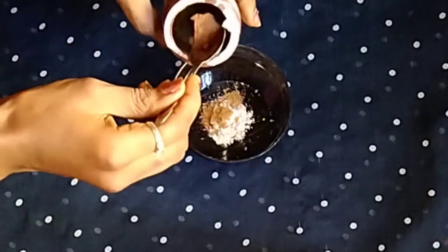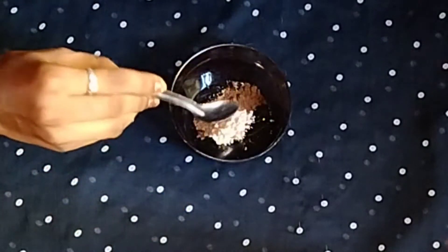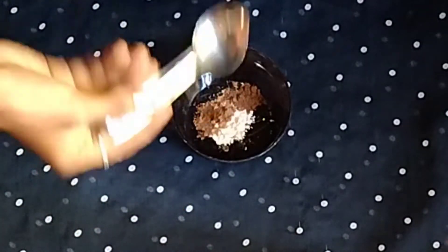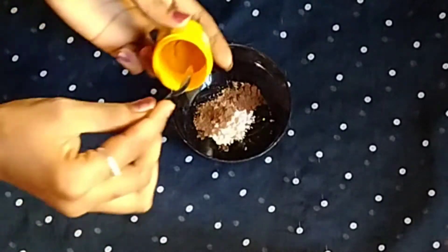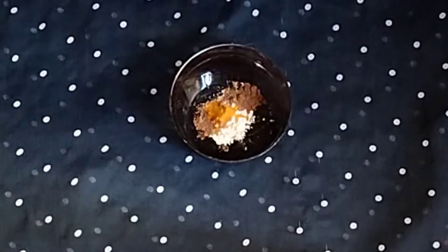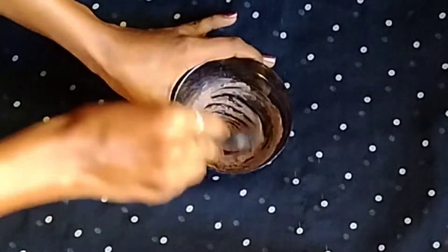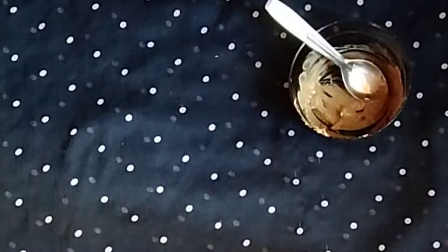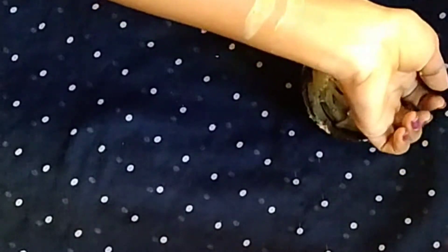I will add cocoa powder and add a little to the skin. I will add a little dark cocoa powder to adjust the skin tone.